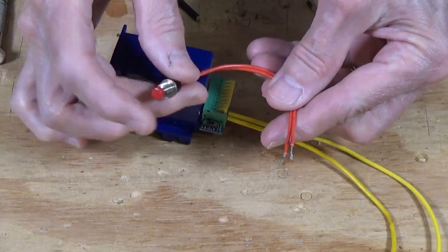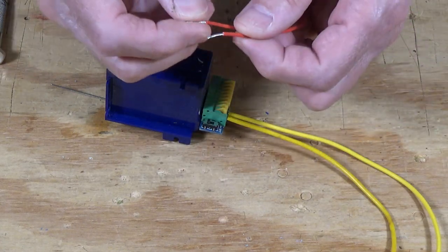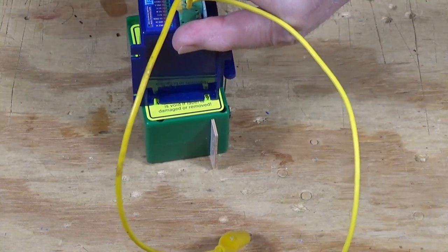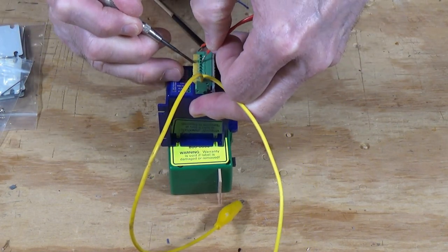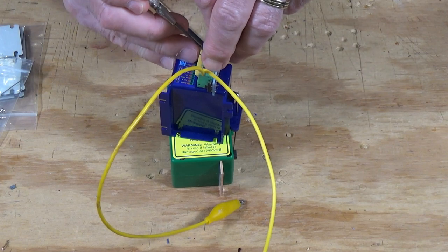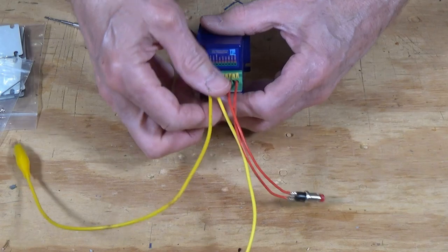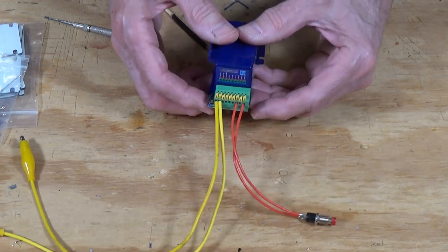Let's go ahead and add a simple momentary push button switch so that we can control the switch machine once it's installed. We're going to put the wires in like this and the second one here — and that's all there is to it. So now I have the device set up with power leads coming into it and my push button switch ready to use once we get it powered up.